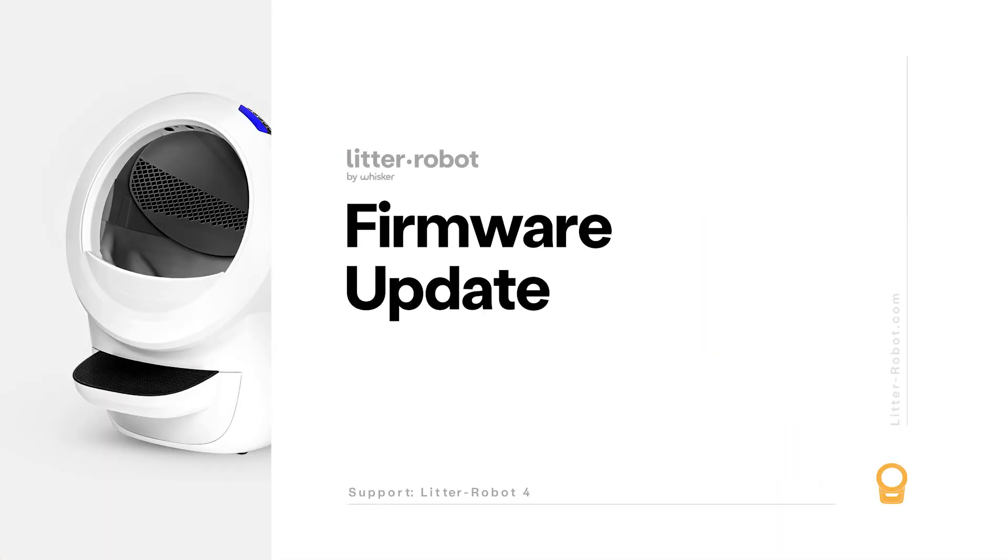First, let's make sure your firmware is up to date. Whisker has the ability to provide updated firmware to your robot, with fixes to correct known issues with the unit. We recommend that you always keep your Litter-Robot's firmware updated to ensure the best possible operation.